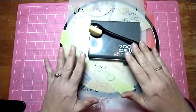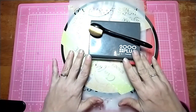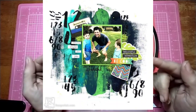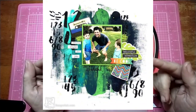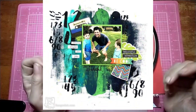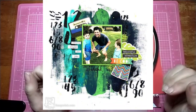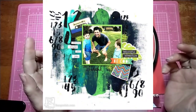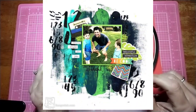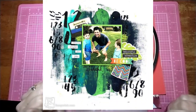Hi all, Jessie B Scrapbooking here, and I'm back with another process video for Mixed Media Mayhem. Here is the picture we are scrap lifting today because this is the end of the month, so everybody in our Facebook group gets to play along. If you're not part of the group, you might want to check it out — it's pretty cool, we get lots of inspiration.